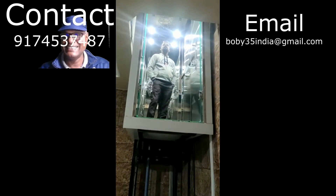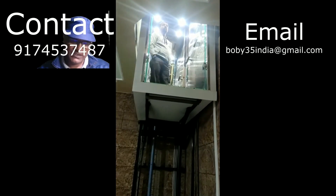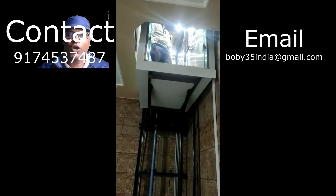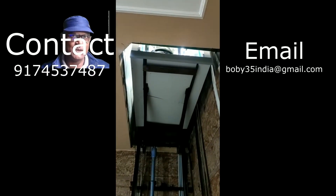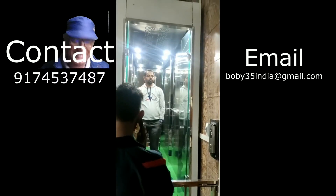It's a luxurious lift for small domestic houses and it can be installed for a maximum of 35 feet. It is a no-maintenance lift, meaning there is no need to do any kind of maintenance for it.